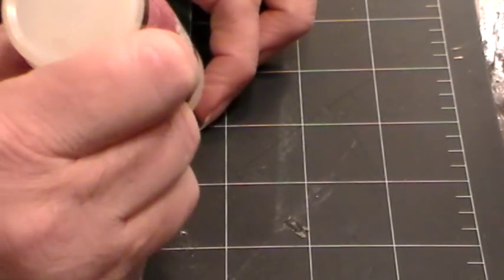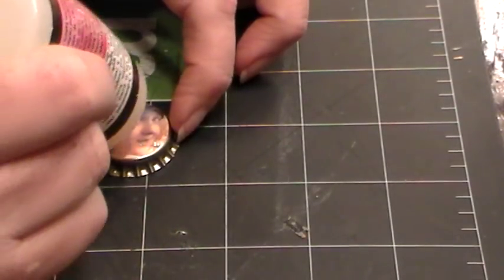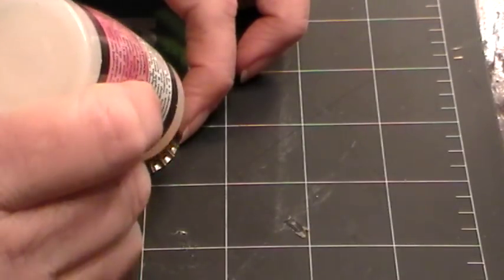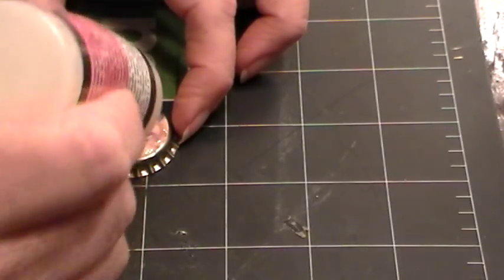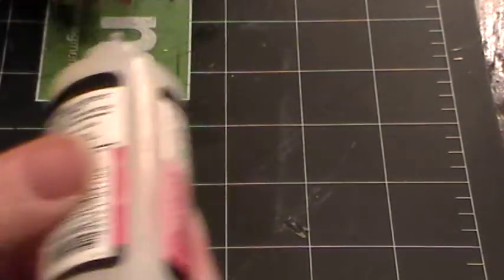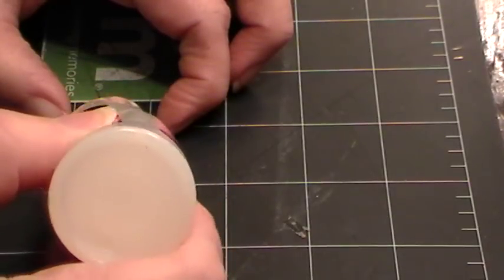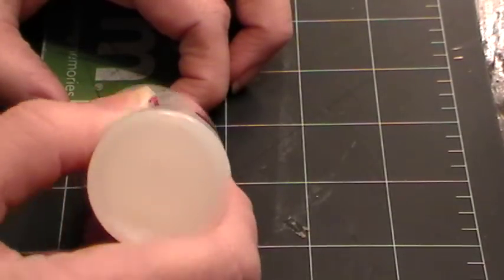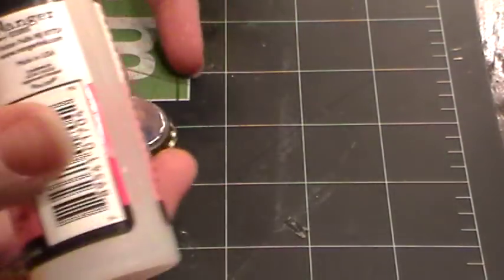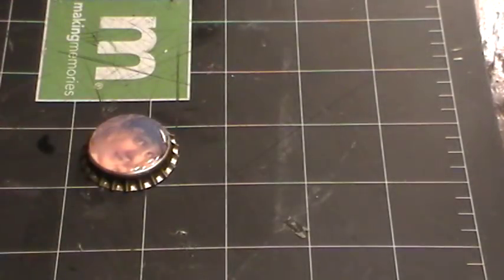Then do a good coating of Glossy Accents on top. You want to get it all around the top because you want it to look like an epoxy coating, and you want to bring it right out to the edges of the image so there's no gap where the paper will stick out. If you're lucky you won't have too many bubbles to contend with.